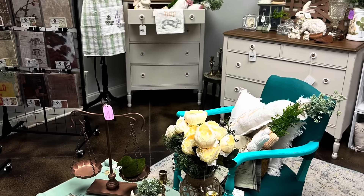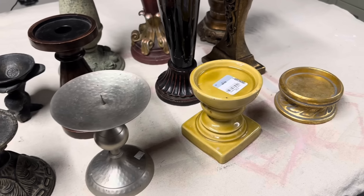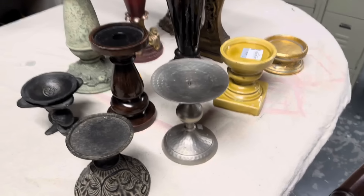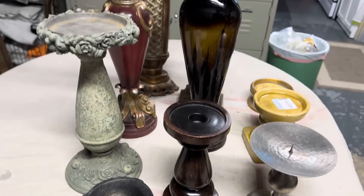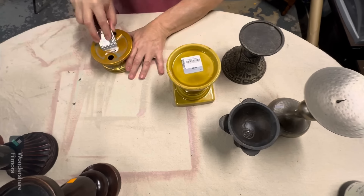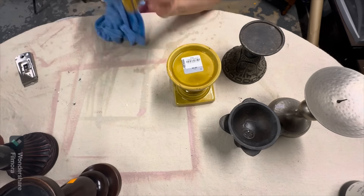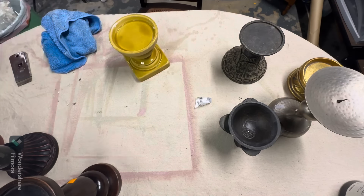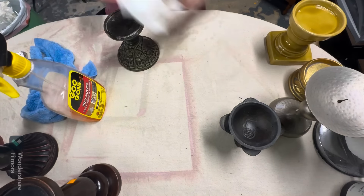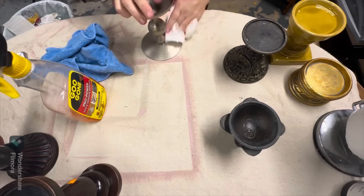Now let's get on to today's projects. These are all the random candlesticks that I've been collecting. None of them are matching — they're all out of different materials, but we're going to take a few and upcycle them so I can sell some as a set and some individually. As I've mentioned time and time again, the most important part of upcycling items is cleaning your items. I usually spend a good amount of time on this.